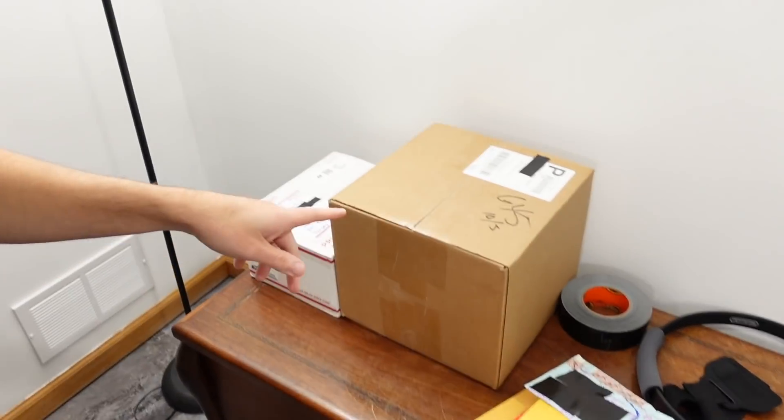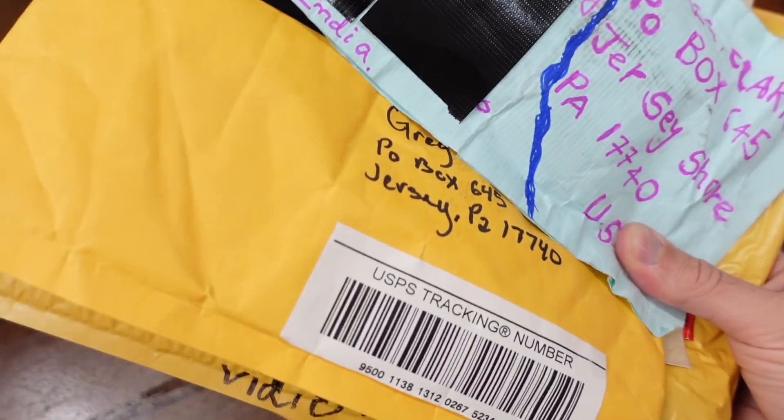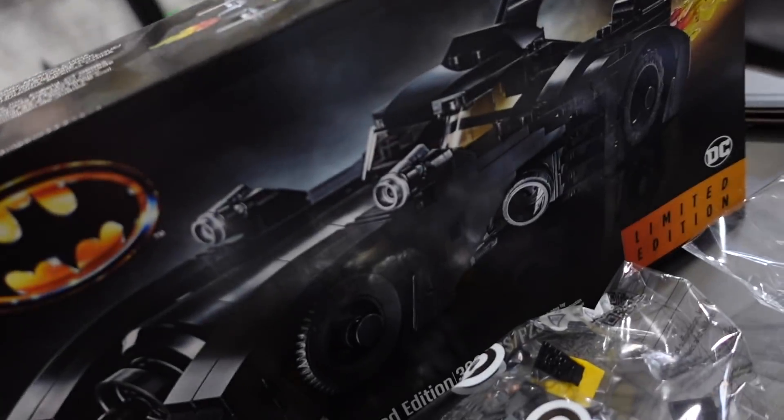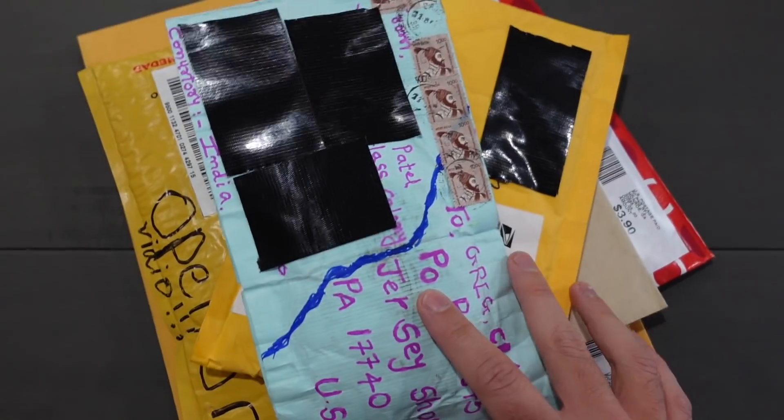Welcome everyone to Mail Attack Corner of the Brick Attack Studio. Today would typically be a mail time episode, but as you can see we've got two boxes. I've done mail times before where people are like, why don't you just save up until you have more? Today, my friends, is going to become a Letter Attack day. Let's bring these over to the operation currently in progress. Stay tuned for that, but for today let's open up all the letters and see what you guys have to say.